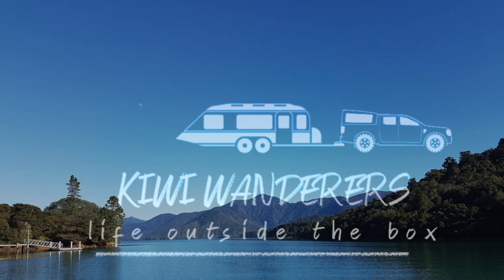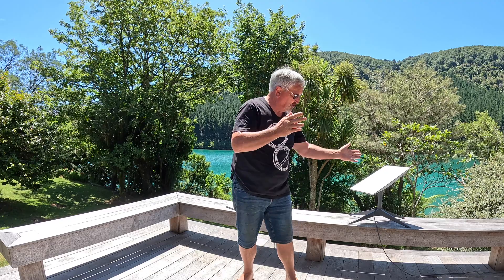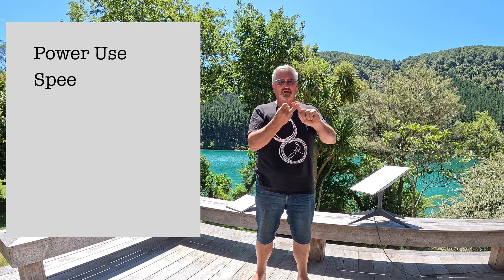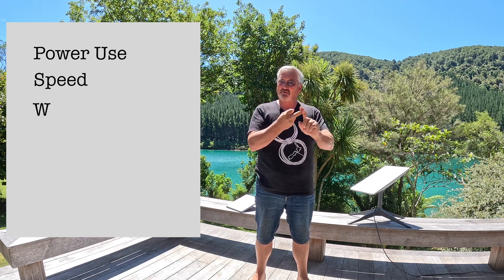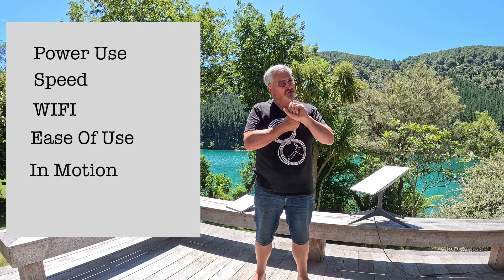Hi, Greg here, Kiwi Wanderers. Welcome back. In this video, we're going to try and answer that age-old question: which Starlink is right for me? We'll look at version 2 and compare it to the mini. We'll look at power use, internet speed, how good is the standard Wi-Fi on each dish, ease of use, in-motion use, and finally price.